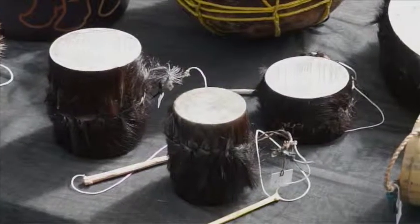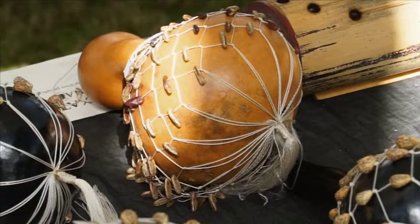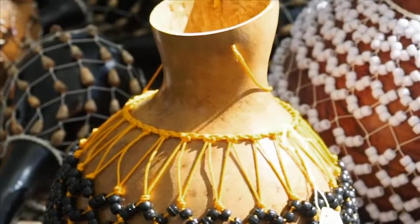What I have here today are basically my musical instruments, mostly percussive instruments. Here are gourd netted gourd rattles, and these are called shekere. This particular rattle originates among the Yoruba people of Nigeria.